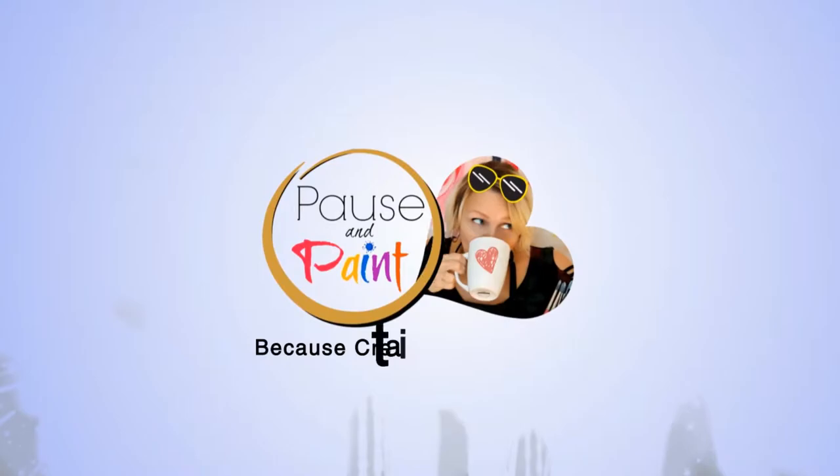Welcome to Paws and Paint. Today we're doing an intuitive pop painting. I might use a stencil — let's find out.